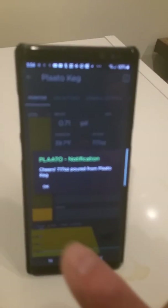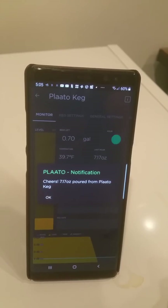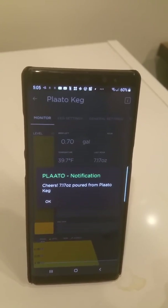And I get a notification whether I'm standing in front of my kegerator or halfway around the world. Cool!